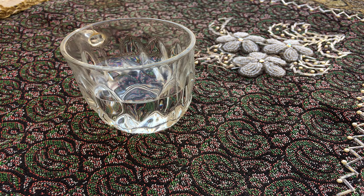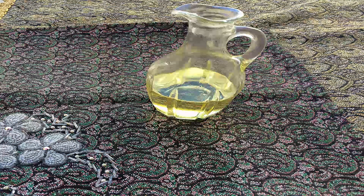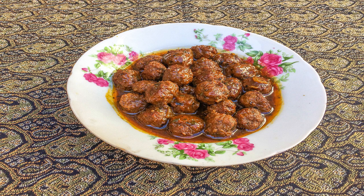Knead until it becomes a homogeneous mixture. Then we take a piece of that meat and form it into a small ball with our hands. Pour some oil in a frying pan and put the meatballs into the frying pan.